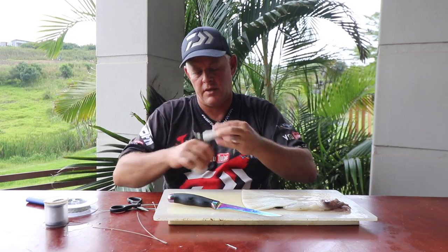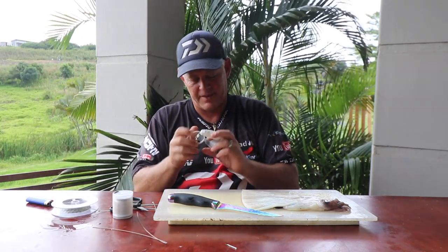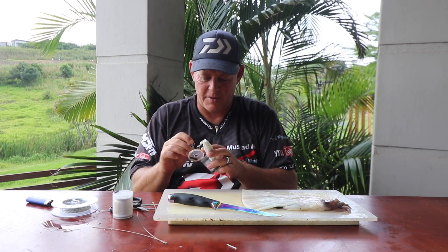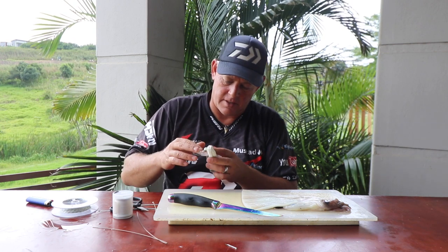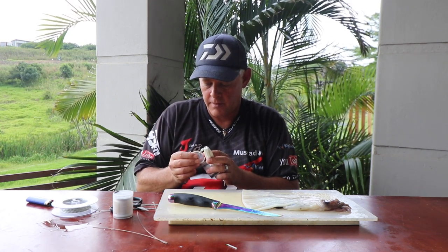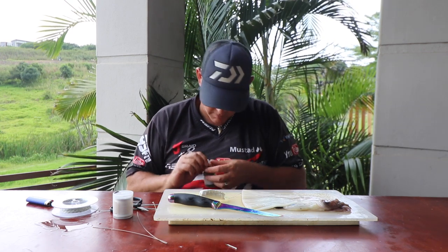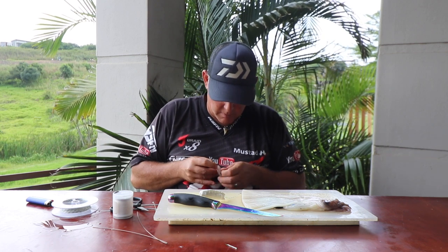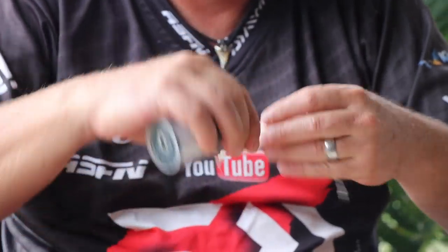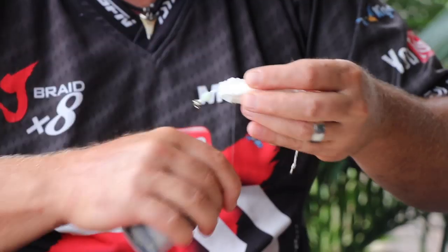Ghost cotton doesn't have stretch, so the knot doesn't come out as nice — you can always just round it off. Then put a bit of latex cotton around that just to tie it off nicely, and that will make sure the ghost cotton doesn't unravel as easily because of that knot.